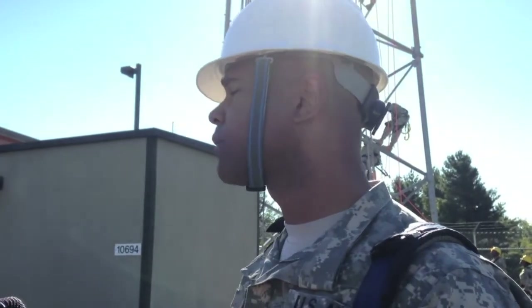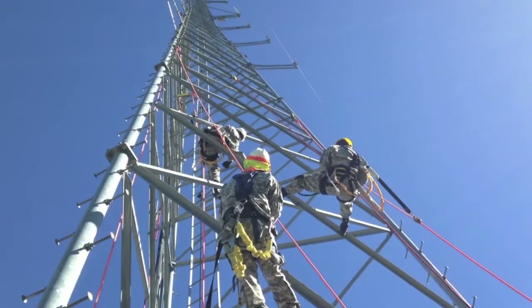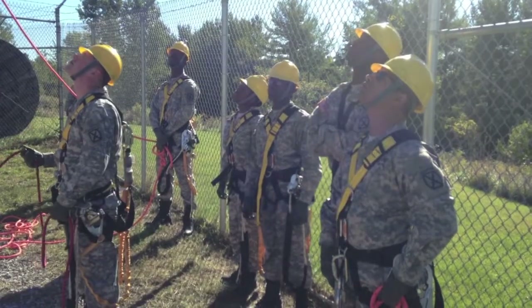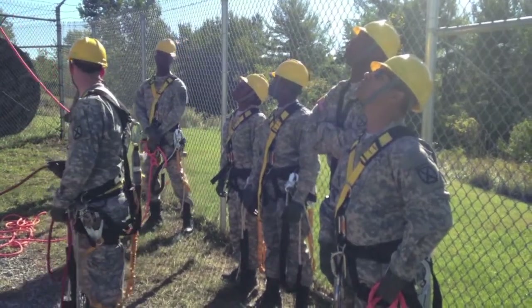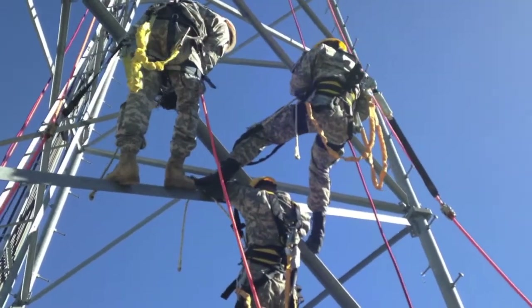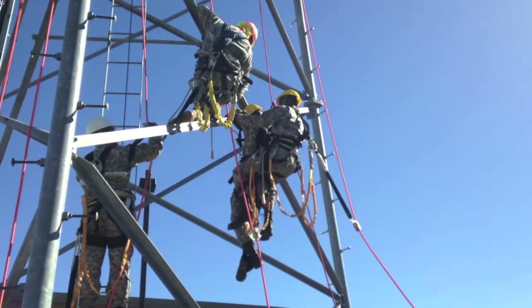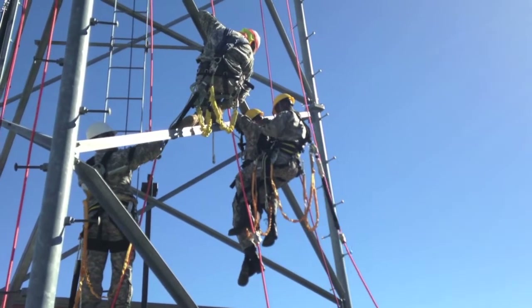They now need to know this because when it comes to proper installation of cable antenna systems on a tower, they need to know how to properly climb those towers. We're here to give them instruction on this block so that they can get up the tower safely, and also rescue their battle buddy if he gets hurt — proper rescue procedures and climbing technique.